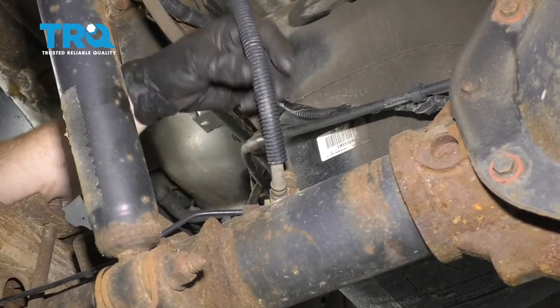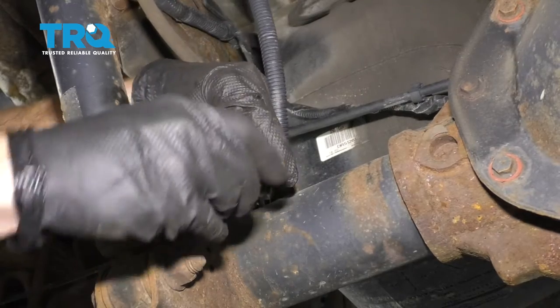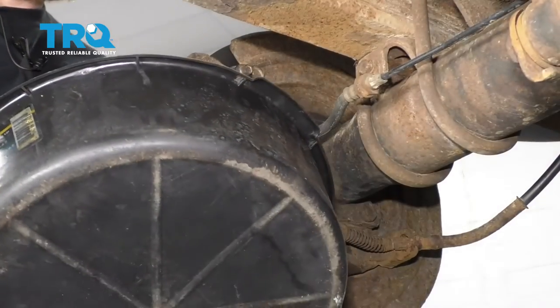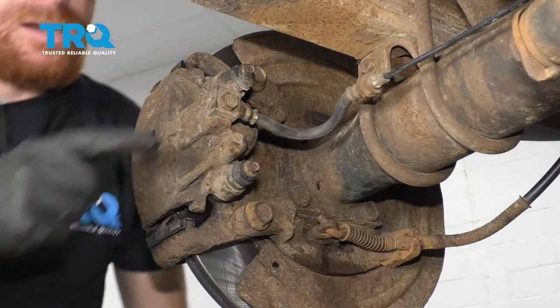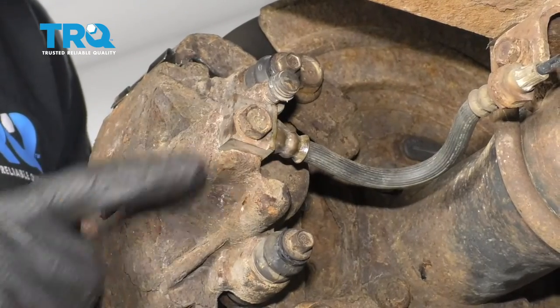Looking at the differential here, you're going to see your center flex hose. Let's take some brake line pinchers and go ahead and pinch this off. For our next step, we're going to need a nice collection bucket — put that down on the ground underneath this area right here. This is where your banjo bolt is and there's going to be fluid that comes out of this.